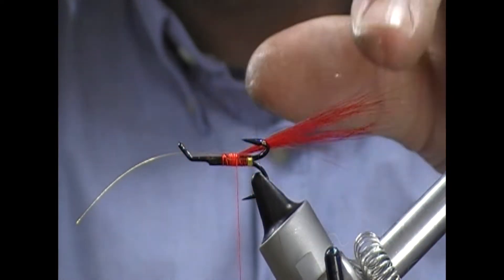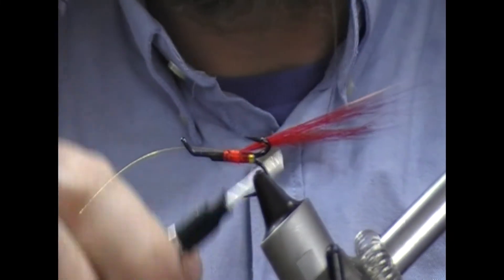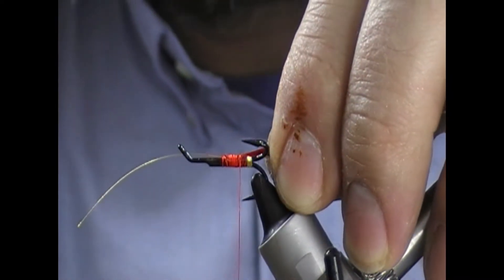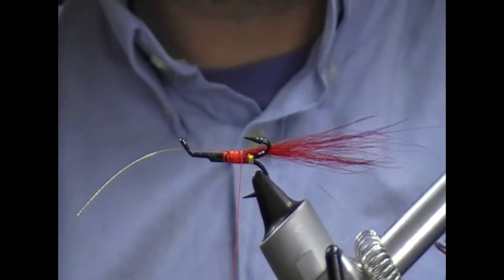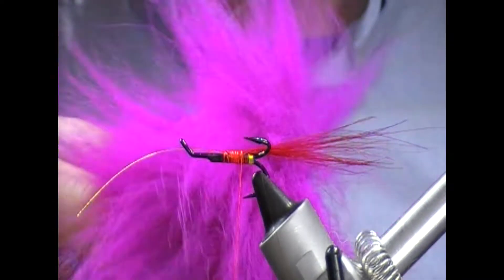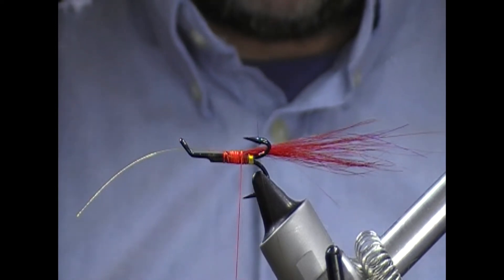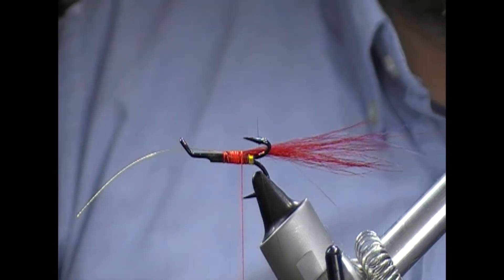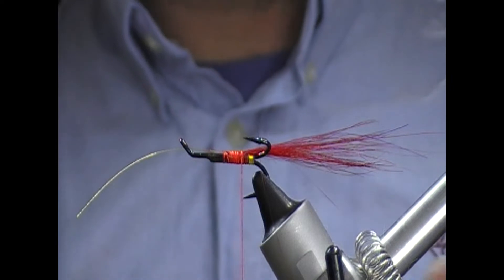This next turn we're always heading back on our tail here because I don't want to build up a lot of bulk. We're really only one turn or so holding that on at the minute. Next we're going to take a bit of this really bright cerise magenta sort of fox. Use what you have - you could use a runner again or you could use a bucktail even.